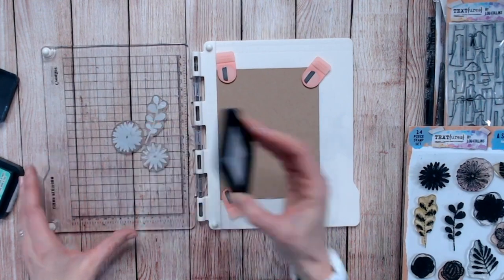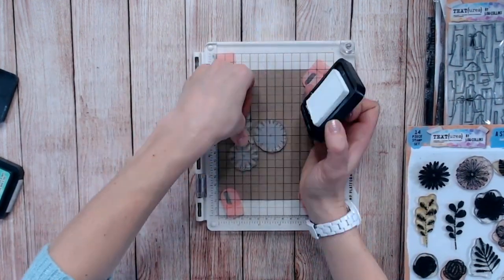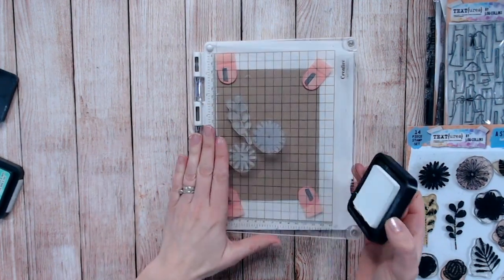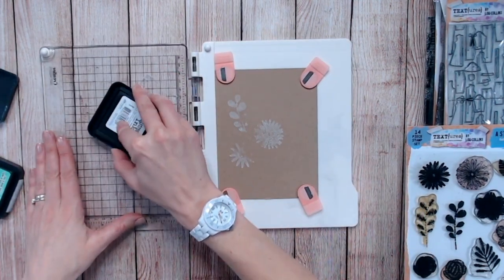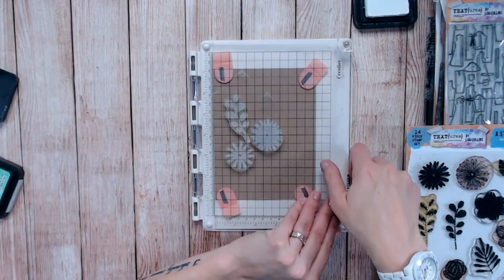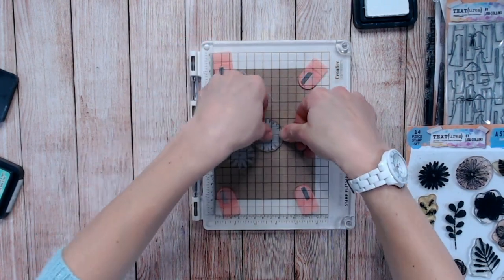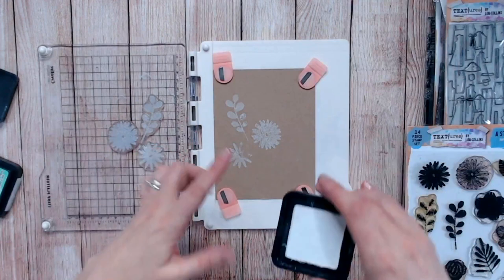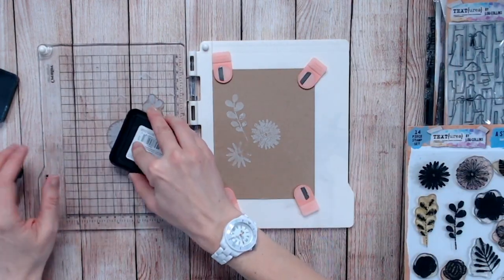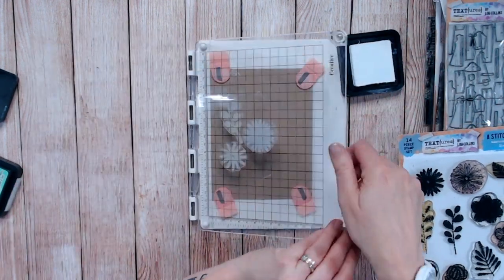I like to go in with one or two layers more than usual. Using my stamp platform, press that down and bring that over. You can see I've got some missed spots, so just pop that on again. I'm not getting as much pressure as I usually would if I was standing up, but I'm going to keep repeating this. You can see we've got that lovely bright white showing up there and it will dry equally clear.